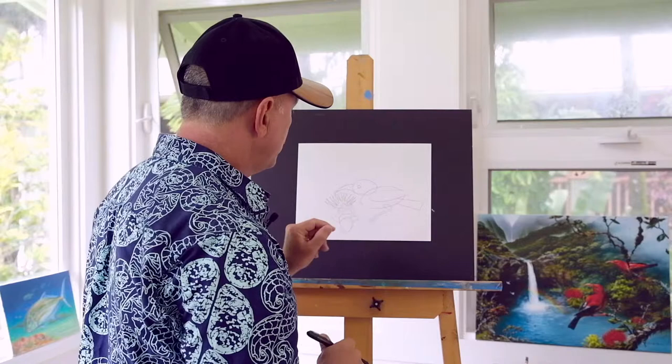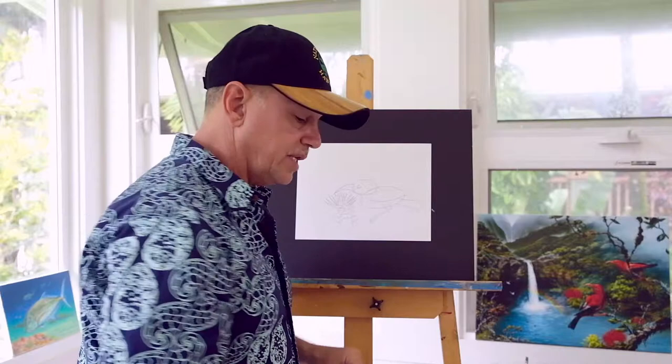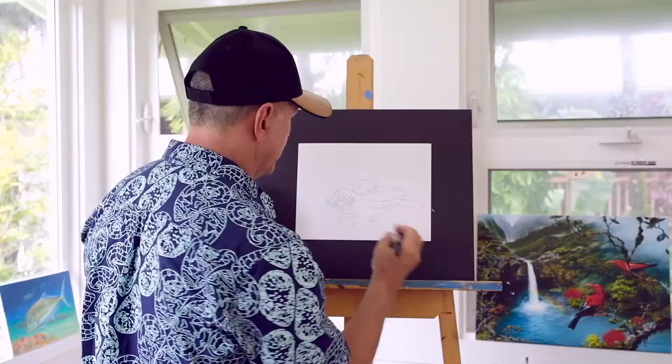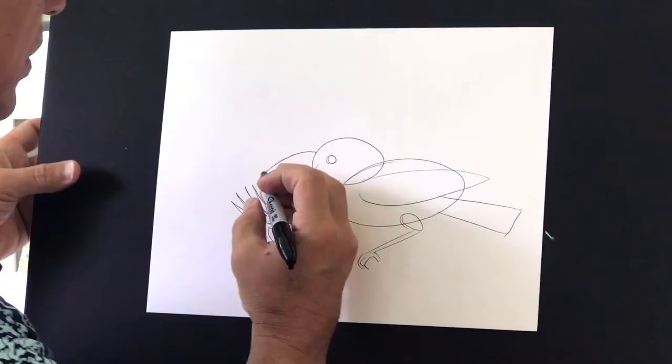I'll start to get a bigger pen and do the outlines and the details. I'm going to use this right here as my guide. I don't have to follow these lines exactly, and now I'm going to actually do the actual shape of the bird, using this as a guide.